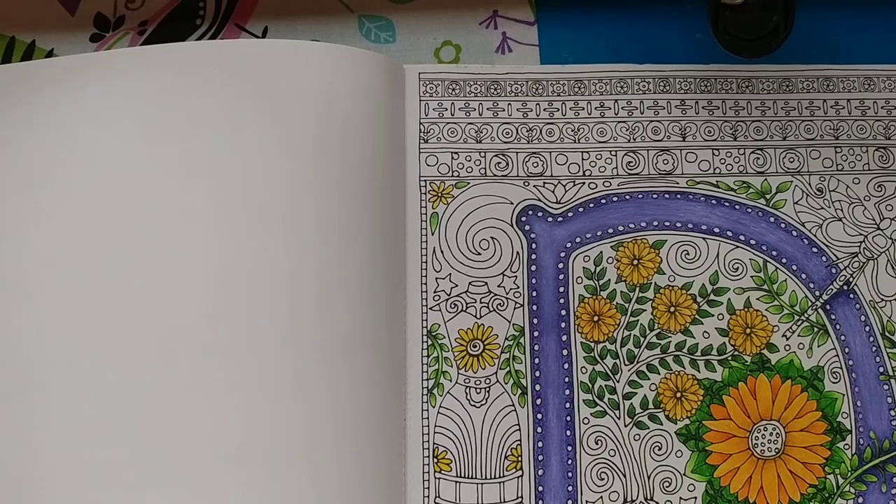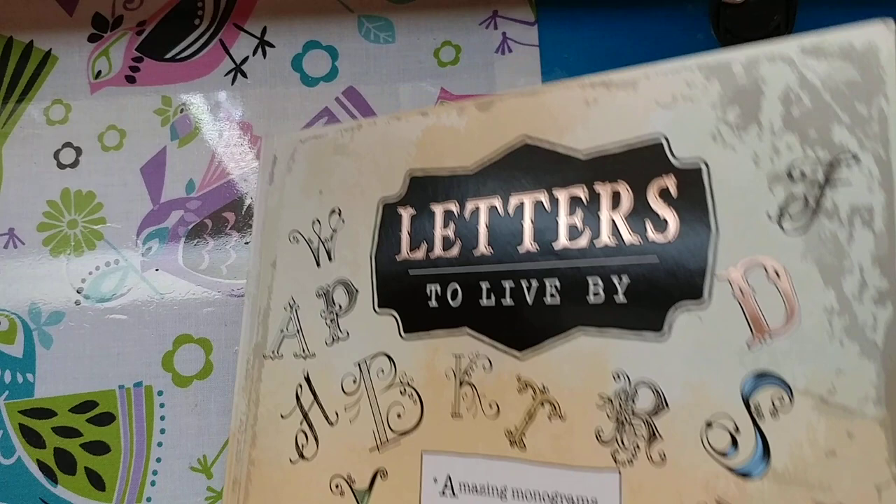Hi, as promised, I'm back to do the little dragonfly. I'm in Letters to Live By.